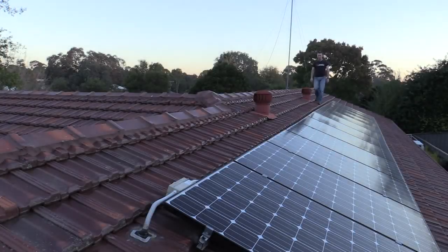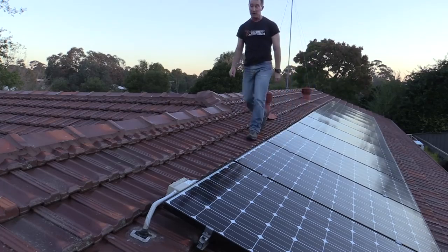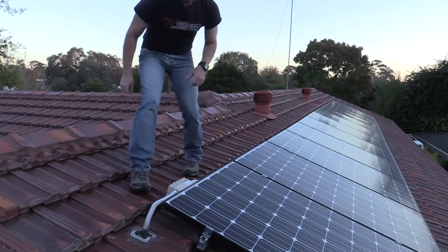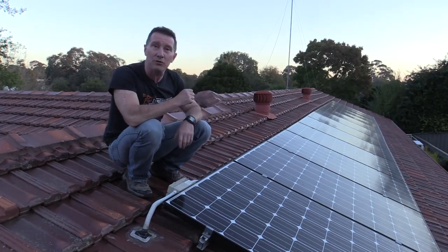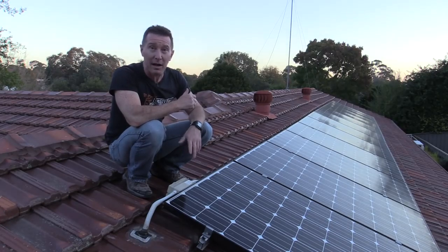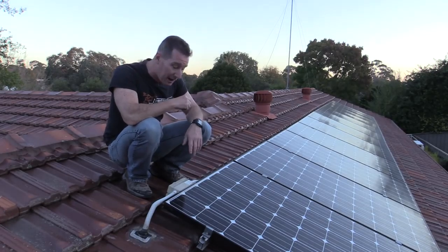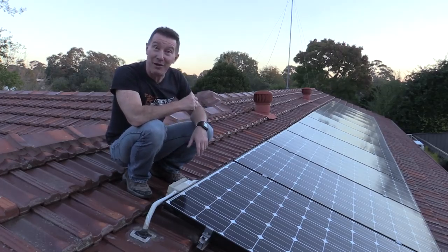Just on 5 years ago we had this 3kW home solar power system installed, and I've done quite a few videos on this which we'll link in down below. It actually uses 12 LG Mono X panels, a Sunnyboy TL3000 inverter, and it's been a pretty reliable system, apart from one smashed panel that we have.